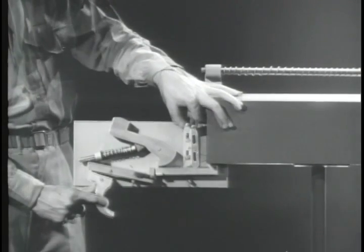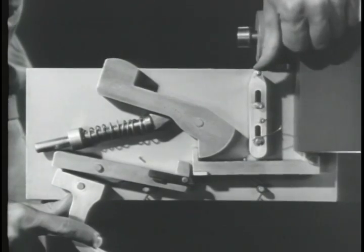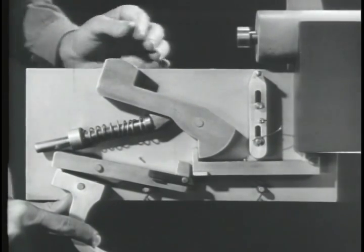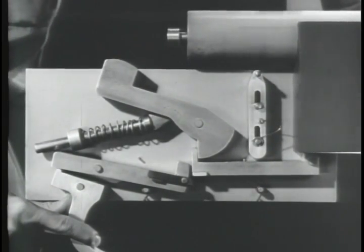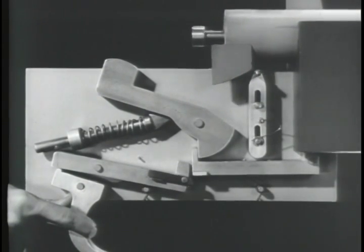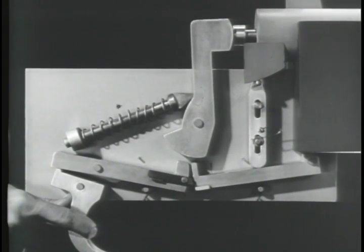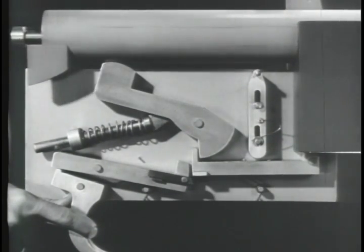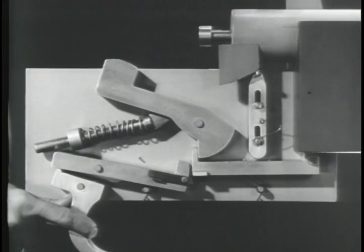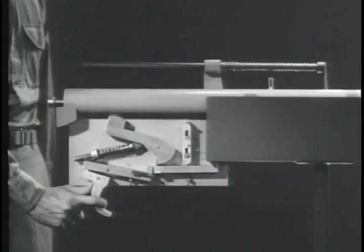A part such as this disconnector will do the job for us. We've mounted it so that it can move up and down. As it moves down, it depresses the sear and releases the hammer. To move the disconnector each time the bolt closes, we'll put a lug on the bottom of the bolt. Now, as the bolt closes, the lug cams the disconnector, pushes the new sear down, and the hammer is released to fire the round. The bolt moves back and the lug clears the disconnector. The disconnector moves up and the new sear is in position to catch the hammer, even with the original sear held down by the trigger. The cycle starts over again, and the weapon will continue to fire as long as pressure is applied to the trigger.